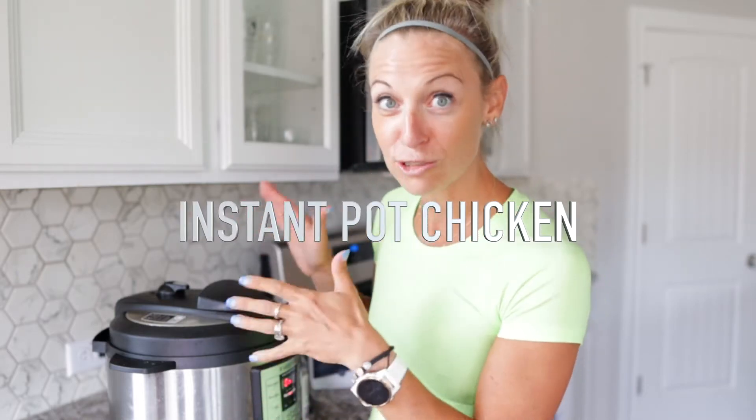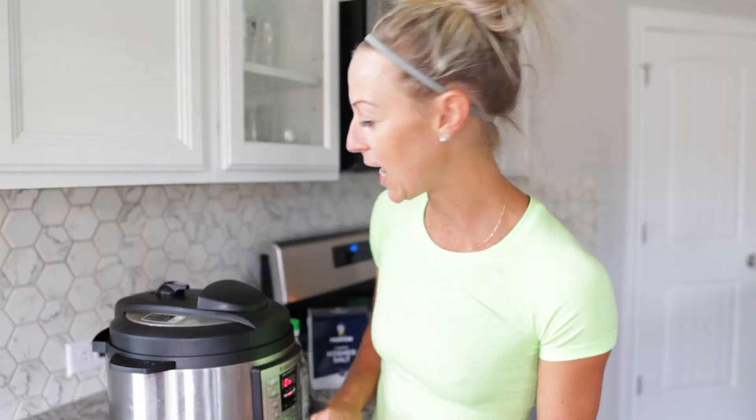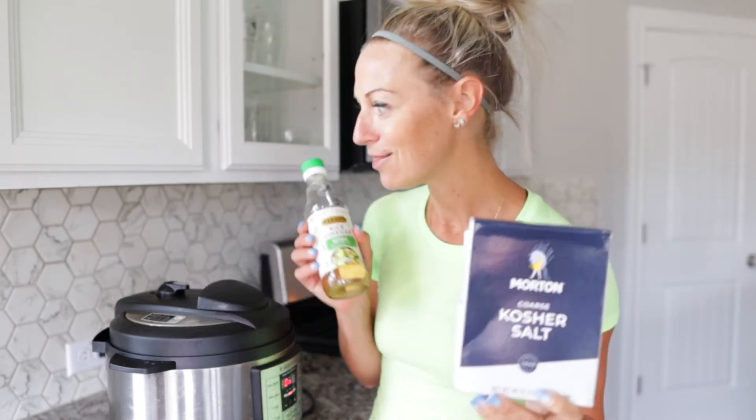Super simple. I put raw chicken breast right in the pot. You can use frozen too if that's what you have on hand. The only other ingredients I used were salt and rice wine vinegar. Literally, that's it.